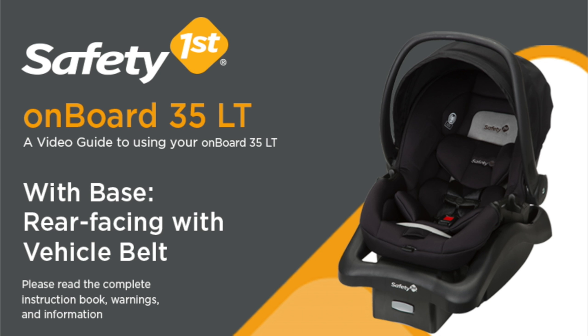This video is a guide to help make it easier to use your Onboard 35LT. Please be sure to read the complete instruction manual and your vehicle owner's manual, which include important warnings and other information to make sure the seat is properly installed.